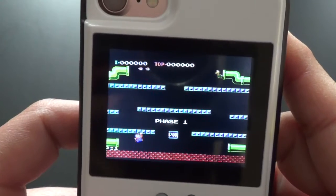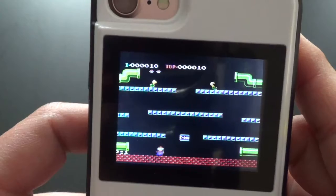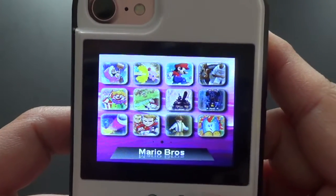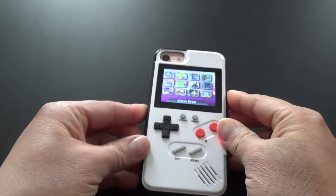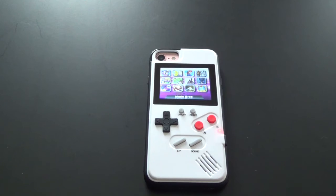Here's Donkey Kong — just showing you some of the graphics of the other games on the case. There's the old-school Super Mario as well. These games don't lag — very fluid gameplay, which is always good.